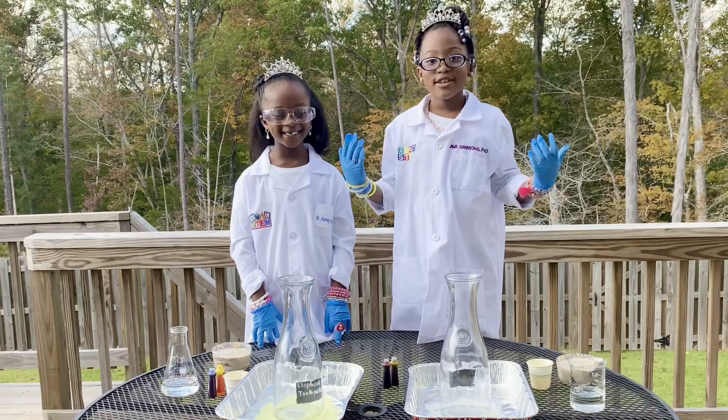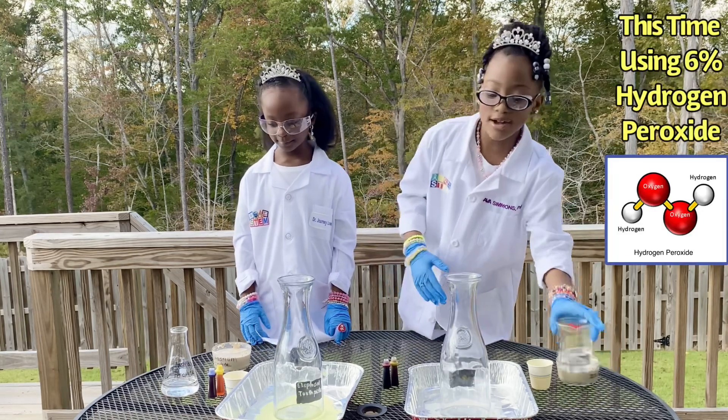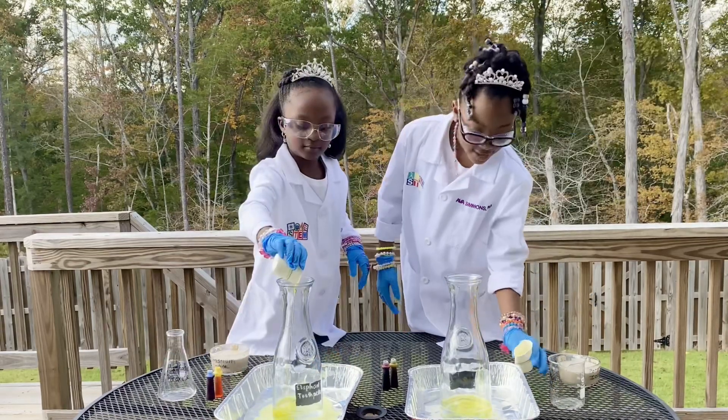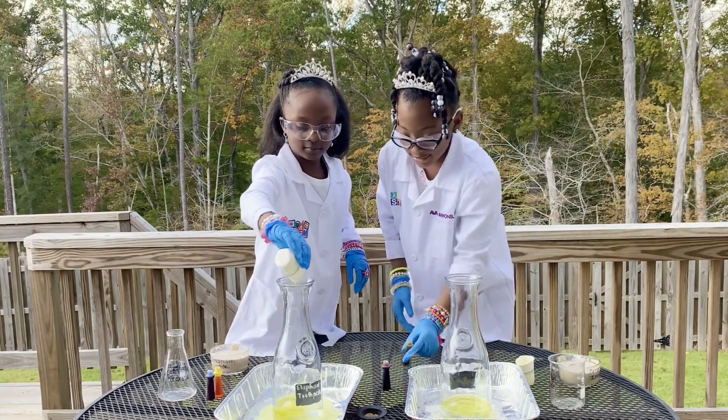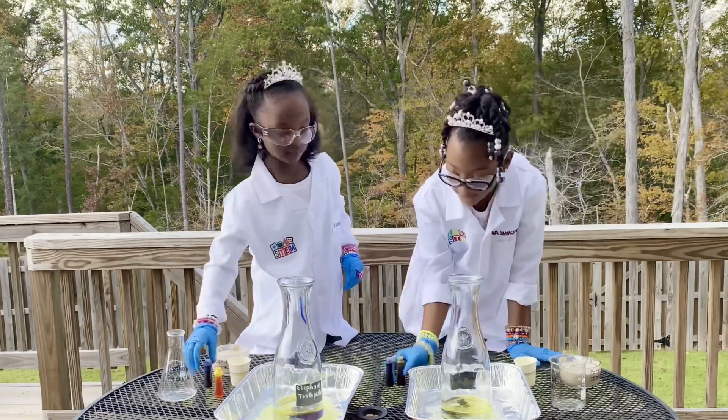Now we're going to do it again, but with a higher strength. Pour the hydrogen peroxide, then dish soap and food coloring. Do you hear the elephants? We have to hurry up with the toothpaste so they can rest their teeth.